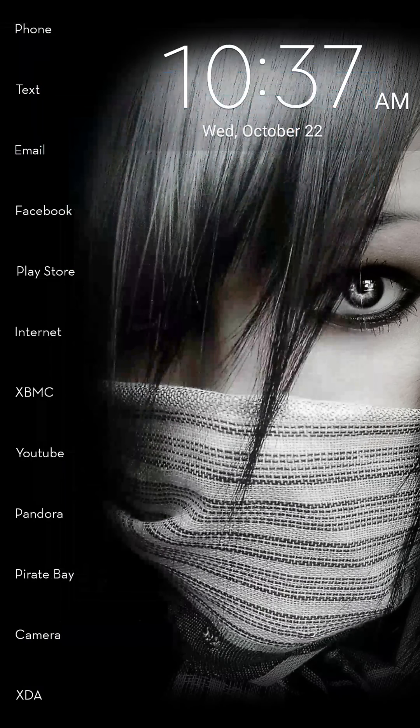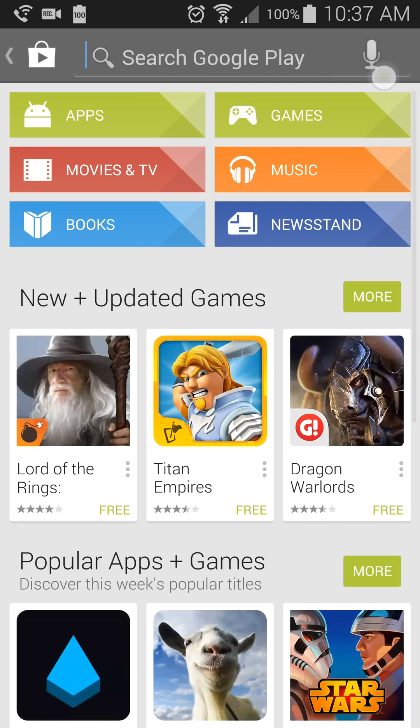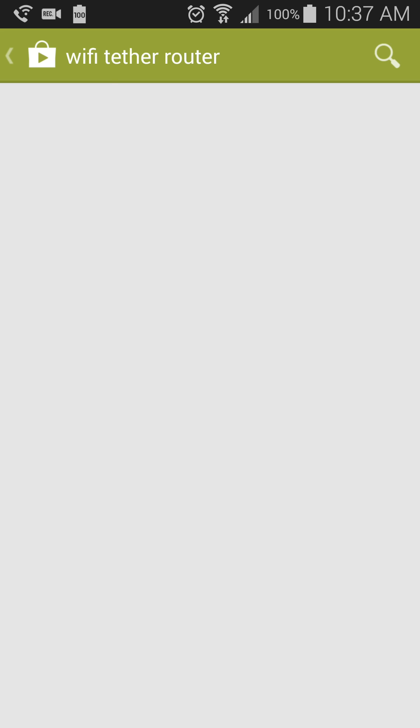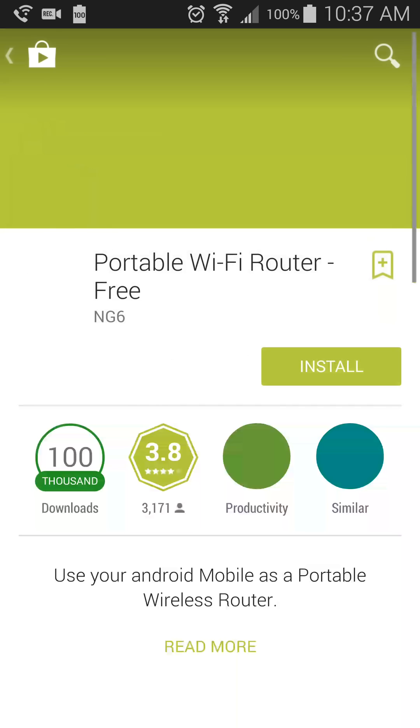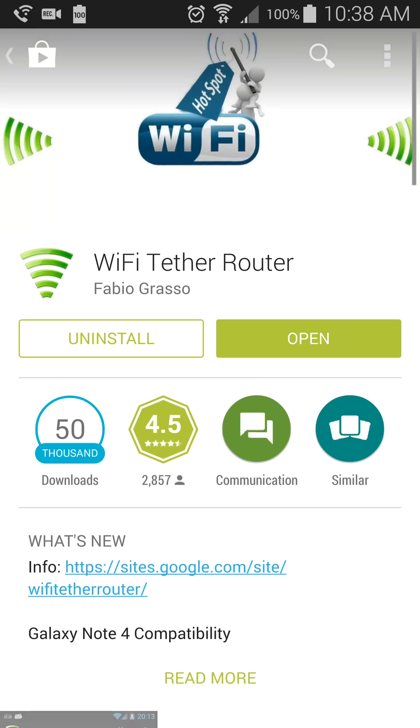Alright, so let's go ahead and get this started. Go ahead and open up your Play Store and search for the Wi-Fi Tether Router by Fabio Grasso. I do believe it costs like $2 or $3, something like that.